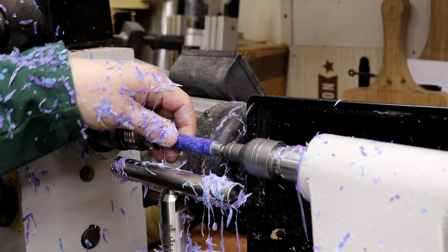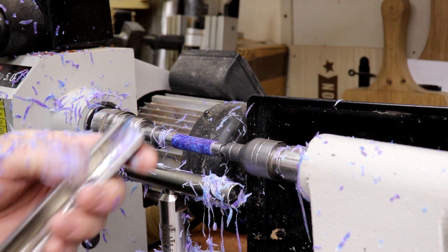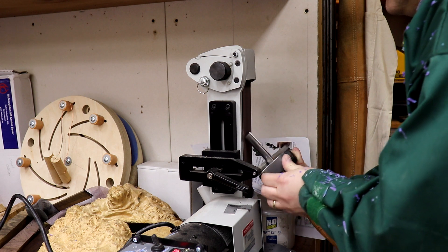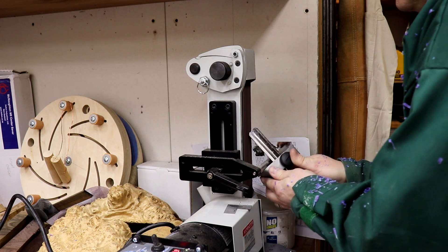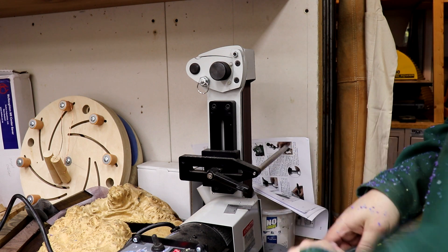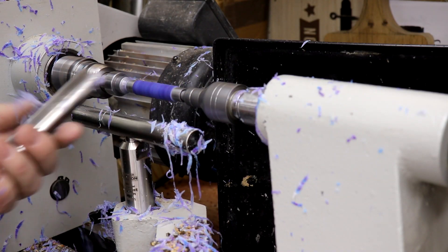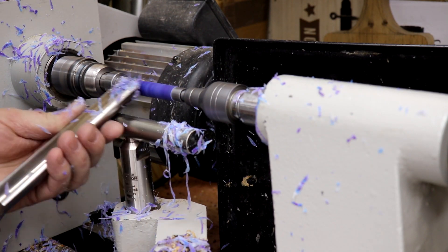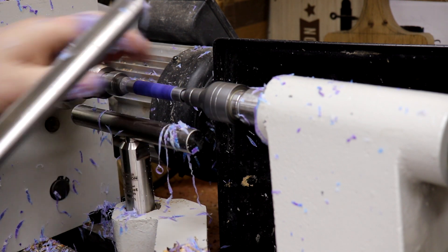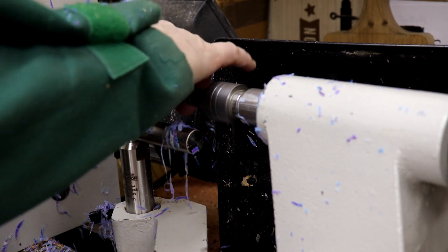Okay, so we're getting closer down to the end there now. What I'm going to do is give my roughing gouge a quick sharpen. Alright, let's go.